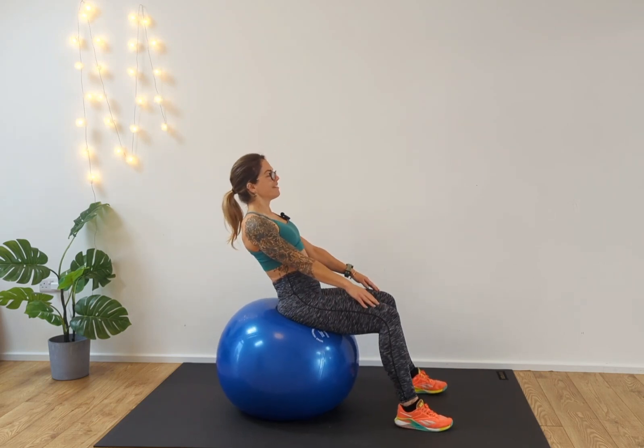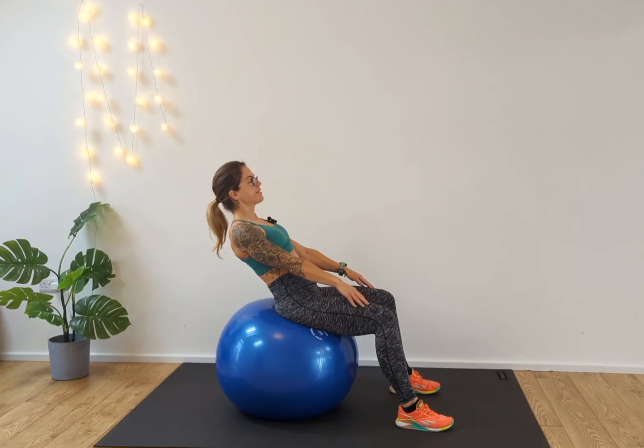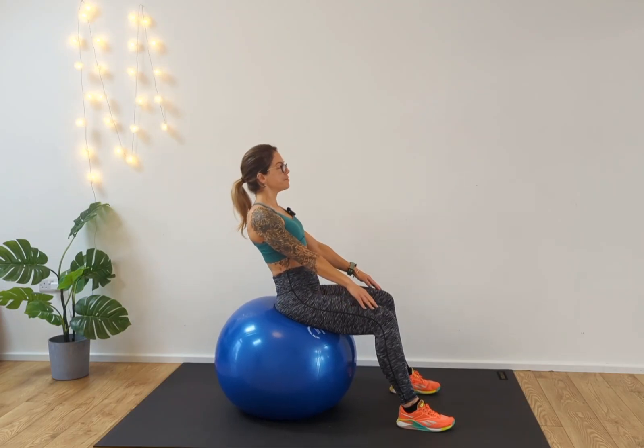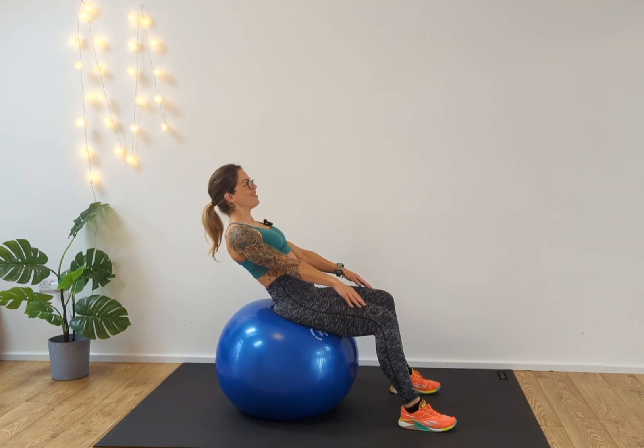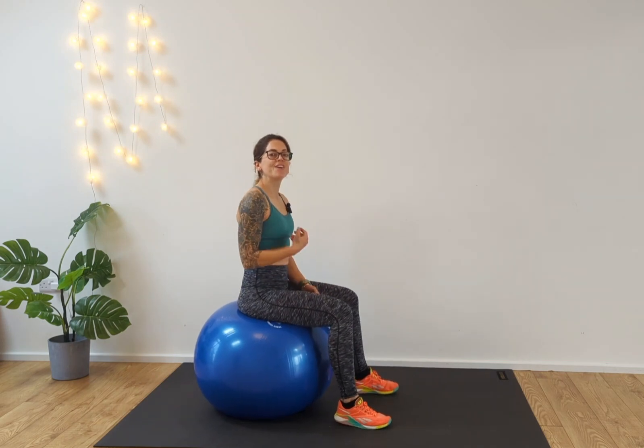Let's go for 10. One, two, three, four, five — control — six, seven, eight — pull those tummy muscles in — nine, ten. And release.